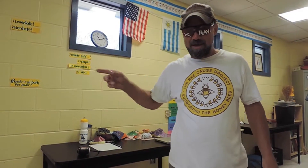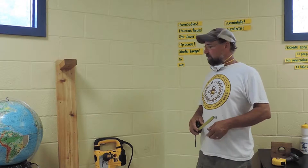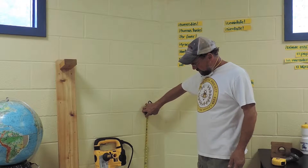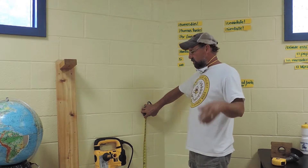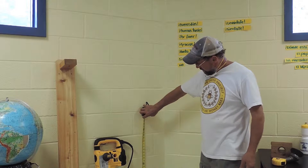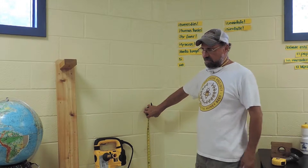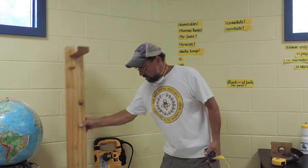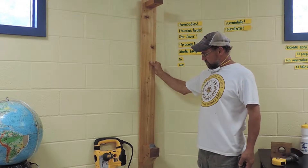Once we've decided on the location, the first thing is to measure how high we're going to put it. That's based on the school, the children, and where the teacher has decided. We're going to go 29 inches — anywhere from 28 to 36 inches is probably good. You can see we're right at about 29 inches, so get your measurement first.